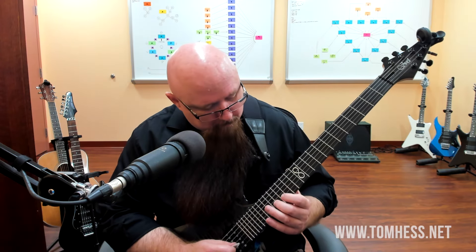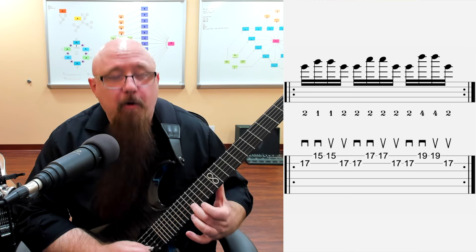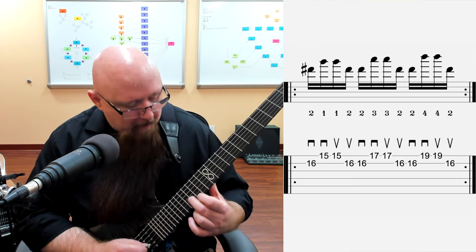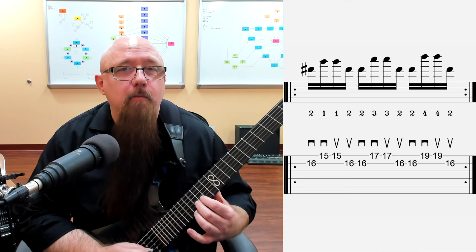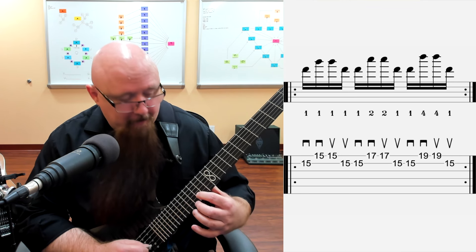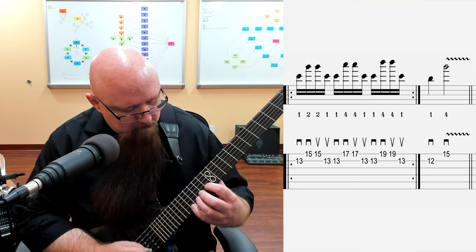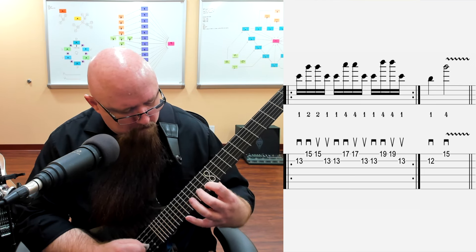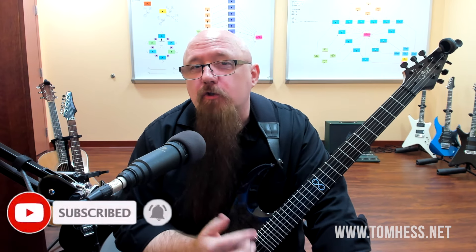When we put it all together, we start with a shape, then move the lowest note down, then down again, down again, down one more time, and finish it off to end on that nice G major sound. It's a very cool exercise - it sounds cool, it's pretty melodic, and you can certainly use that in songs or solos.